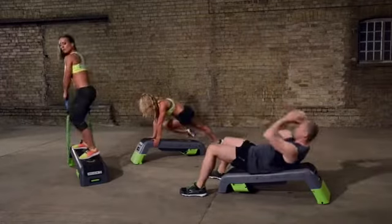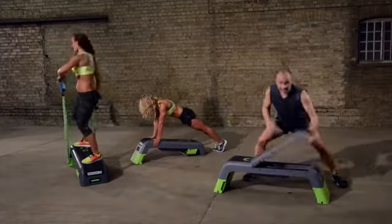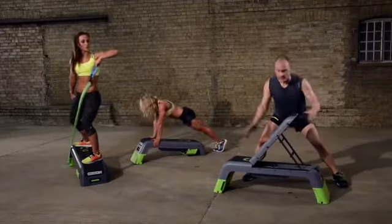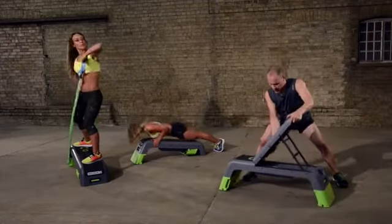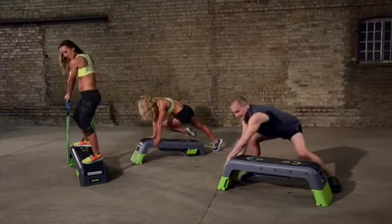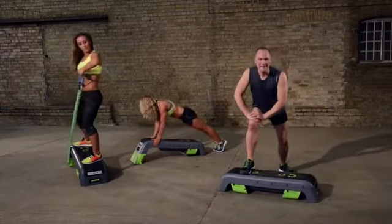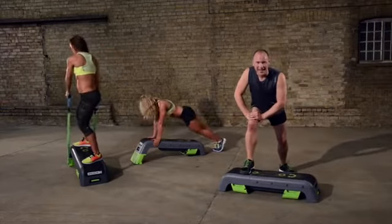I can work abs on an angle, then open again to a multi-configurable strength platform working on upper body, lower body, the whole body in 16 different configurations — and all the time it's a step and a deck.